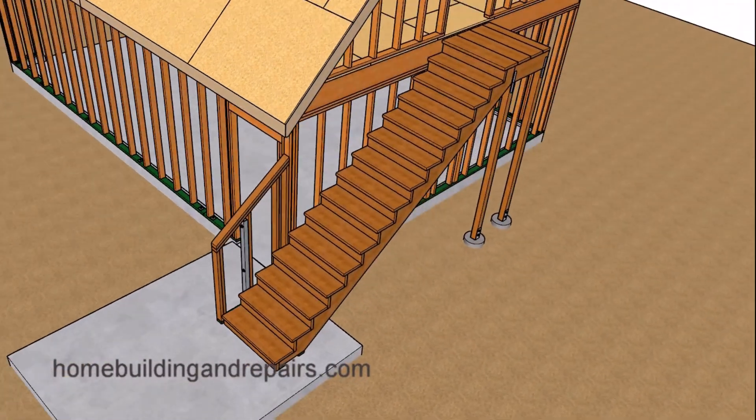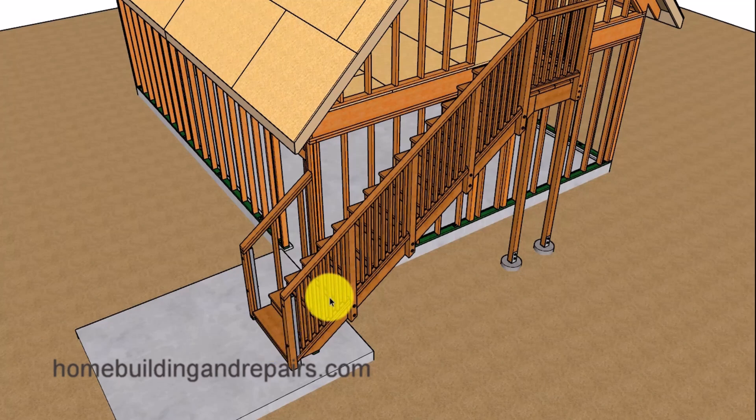Let's take a look at another way to build a guardrail on the outside. We're going to use 4x4 posts, 2x4s, and 2x2s. We will be bolting the posts to the stair stringers and to the landing beams.